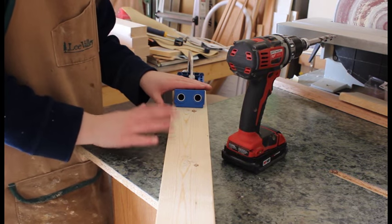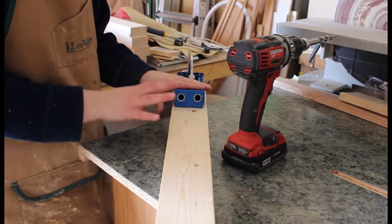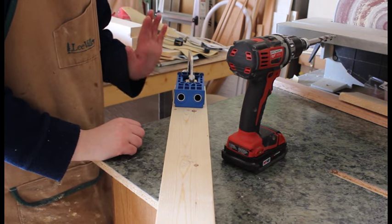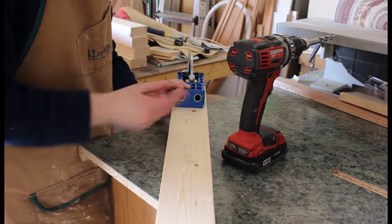Go ahead and drill all your pocket hole joinery, which I'm doing with the Kreg jig — the HD one — so the holes are quite a bit bigger, just because we are using 2x4s. I want to make sure this bench is nice and strong, and I'm going to go ahead and drill my last two holes here.